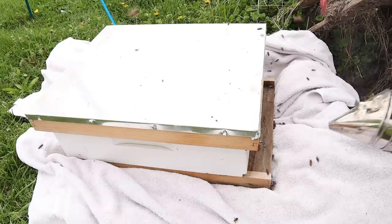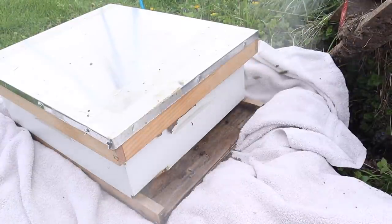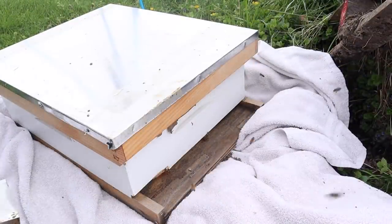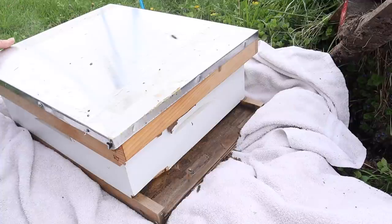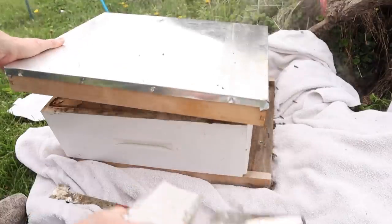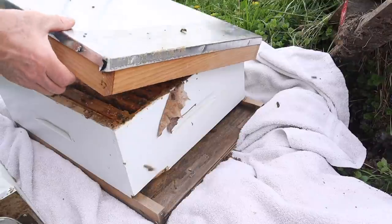I actually didn't have a lot of equipment nearby when I caught this swarm, so I quickly grabbed a super that still had a lot of honey in it. I wonder what these bees think of that — I don't even think there's much room for the queen to lay eggs in. So much honey in there, but let's just take a peek and look.